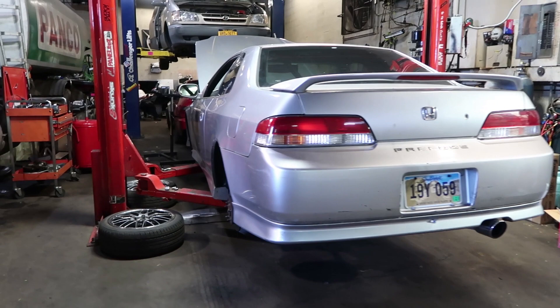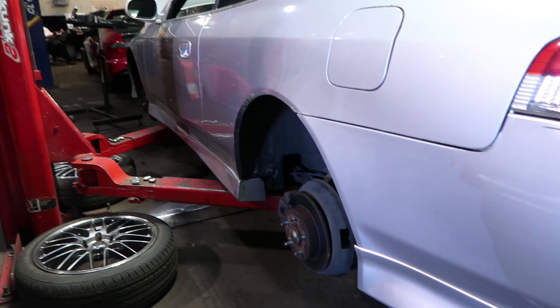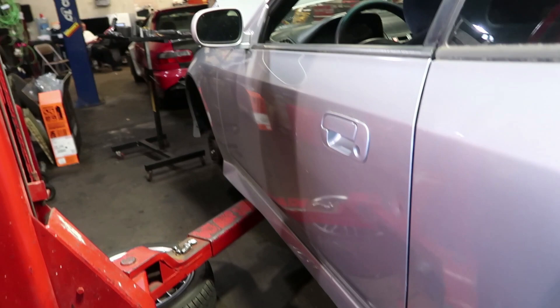If you see behind me, we have the Honda Prelude, and unfortunately I had to ask for some help to finish my damn race car. I know I wanted to build a car by myself and do it all myself, but sometimes you have to realize that you're just not going to be able to get everything done on time without some professional help, and here we are.